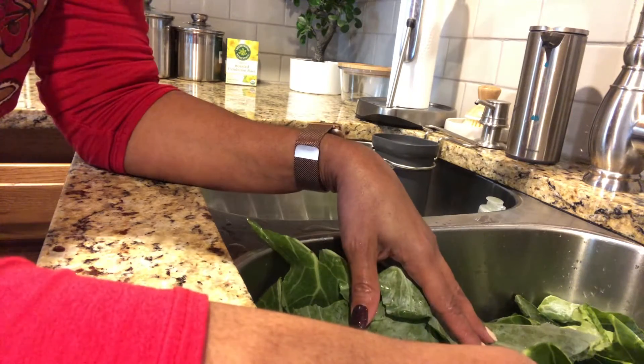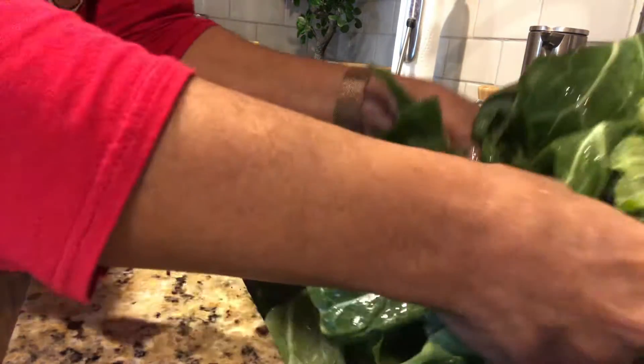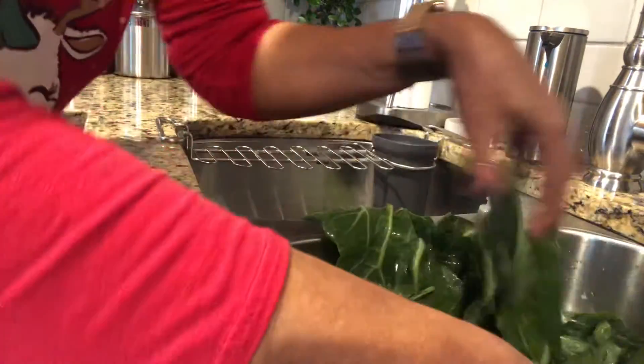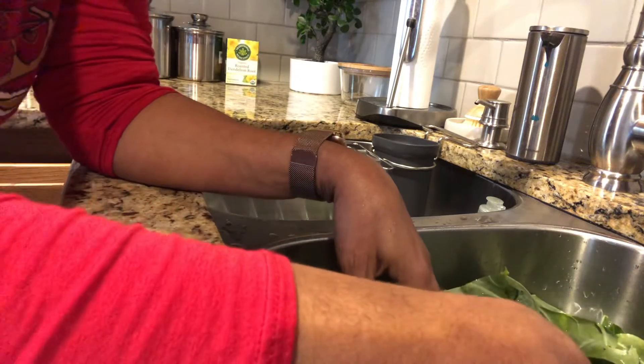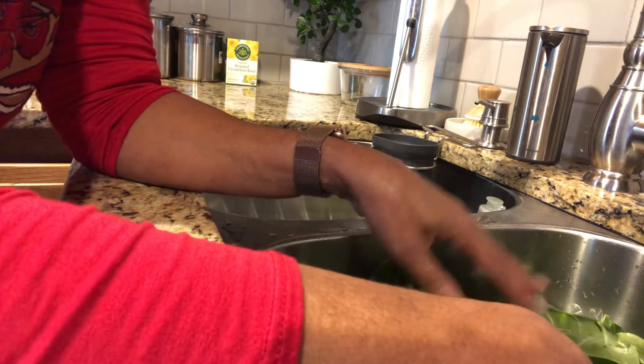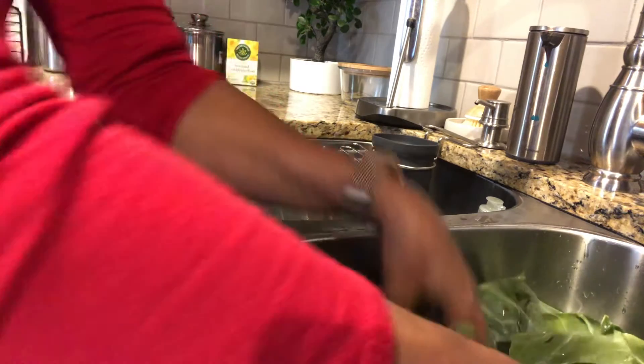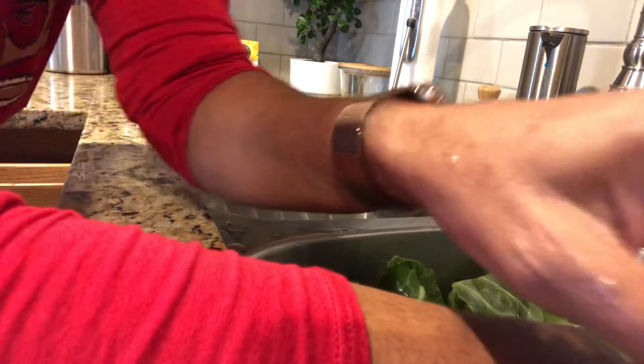With some salt and just kind of work them like this, scrubbing them, making sure they're nice and clean. I do that three times. We're getting this ready for the Instant Pot — I just recently purchased one, so this will be my first time using it. I just wanted you guys to see what the first step is. Thank you, take care, bye-bye!